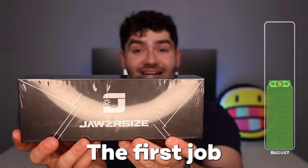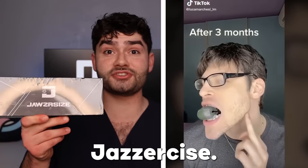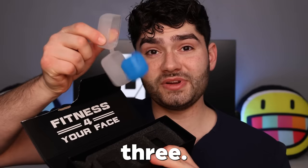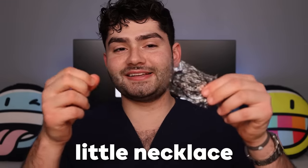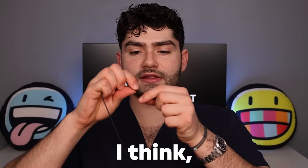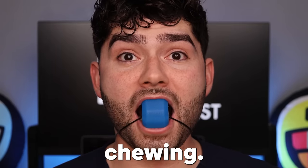Up next, we got the Jawzrsize. The first jaw workout machine was an absolute joke, but you know what's no joke? The people that advertise Jawzrsize — these people look chiseled. Let's get chewing. Coming in at $100, let's see what we get. Fitness for your face — we got an instruction manual and three different chewing levels. We're going to jump straight to the hardest level. It comes with a little necklace so you can wear your jaw chewing machine at all times. I think I actually broke it. Let's get chewing.